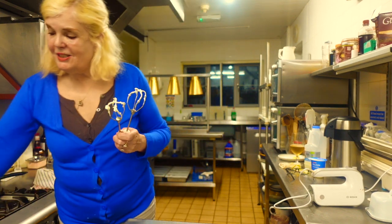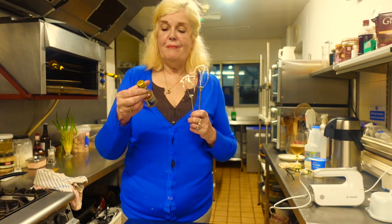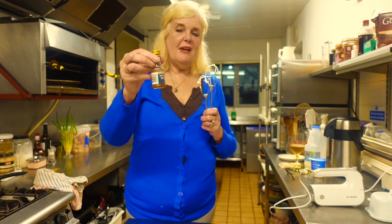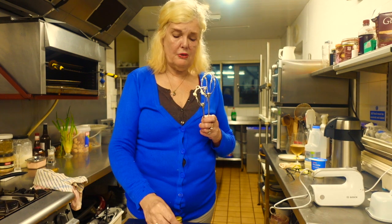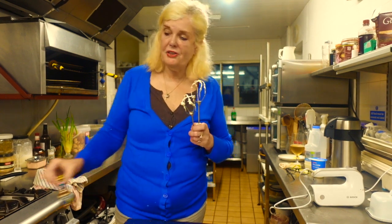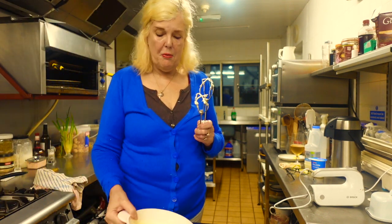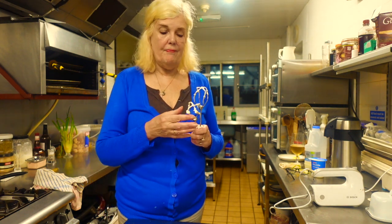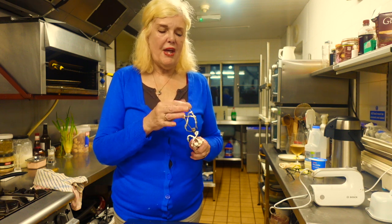These essences are very deceiving because that actually has some sugar in it - I can taste it. It's like a syrupy vanilla and it's got a sweetener in it. Luckily I didn't add any sugar because it would have been really sweet. That's probably why it whisked up quick as well, because of the added sugar in the vanilla essence - so be aware of that.